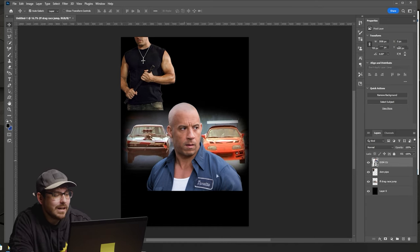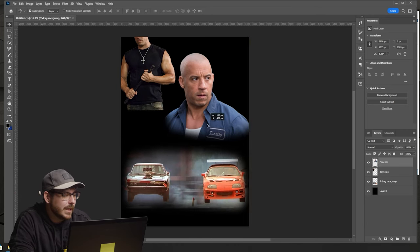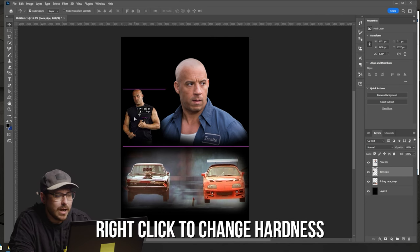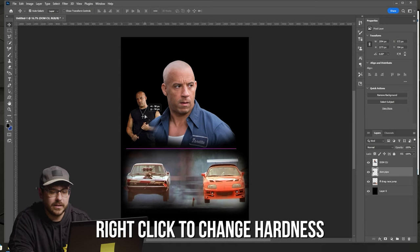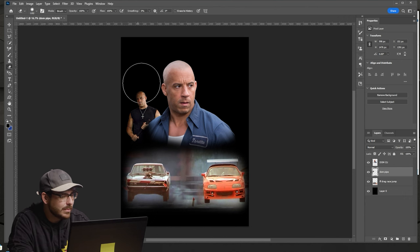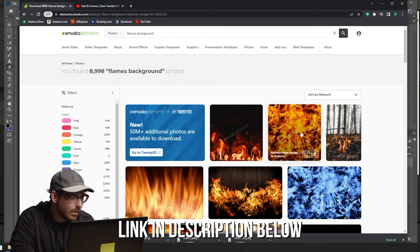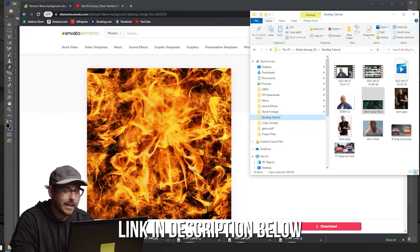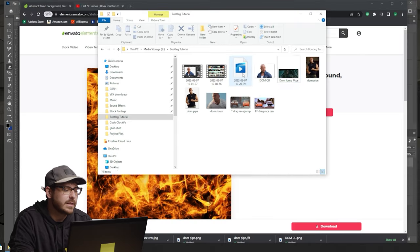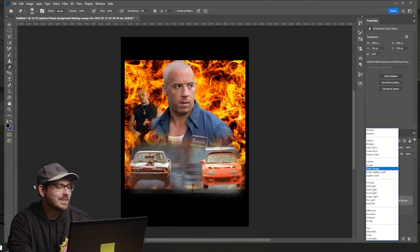To cut Dom out of the background, I used the magic eraser tool — one click and he was separated. For the drag racing cars picture, I'm taking the normal eraser, dropping down the hardness of the brush, and shaping the layer around the cars, leaving a little bit of background. For other elements of the shirt, I'm using Envato Elements for stock photos — much better resolution and you're actually allowed to use and sell those images. I found a great fire photo that'll make an awesome background.